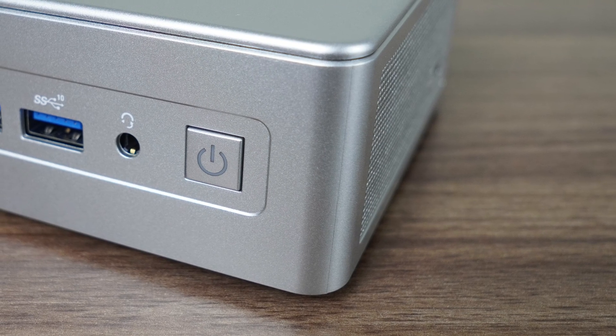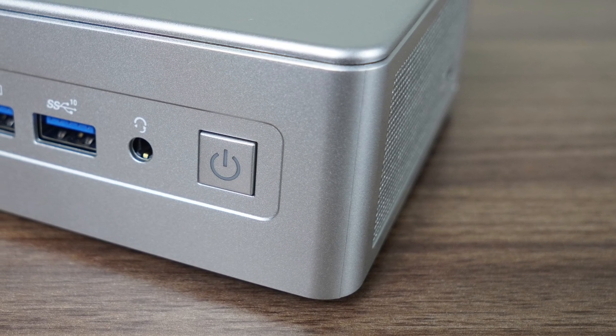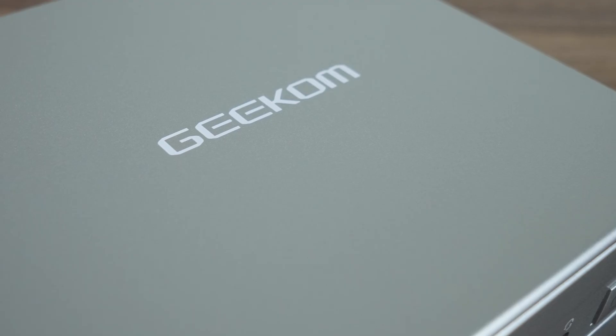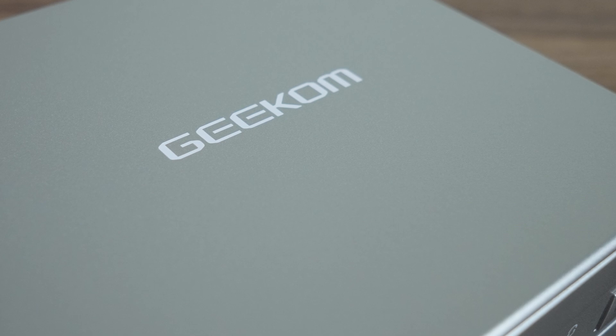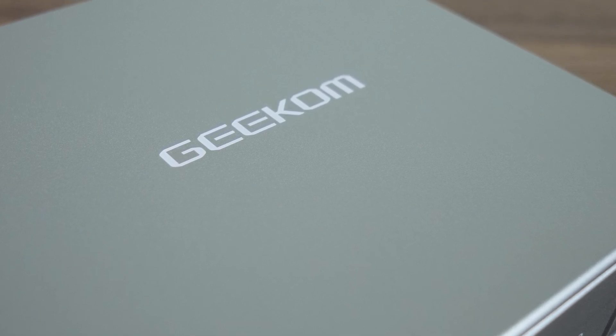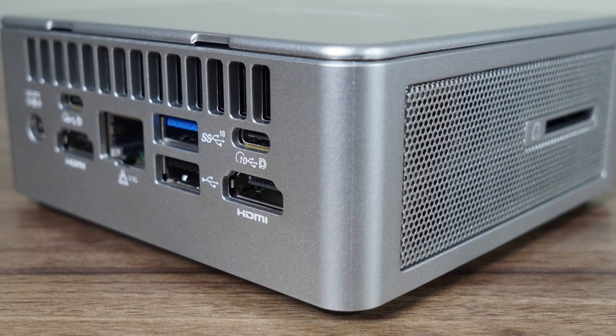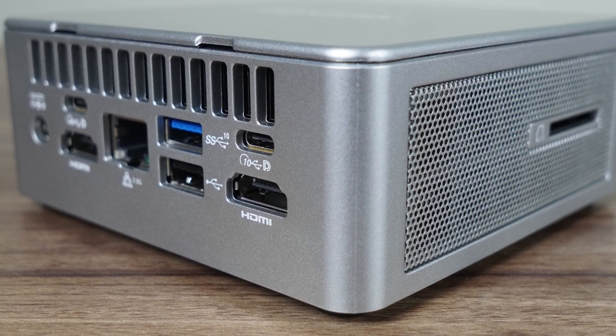The AE7 closely follows the design of Intel NUCs from previous years, closest to the last couple of Pro releases. And like the recent Pro NUCs, this mini is made of plastic on the outside, but has a solid feel in the hands, thanks to the metal frame inside. And as per usual with NUC designs, the bottom lid is also metal.